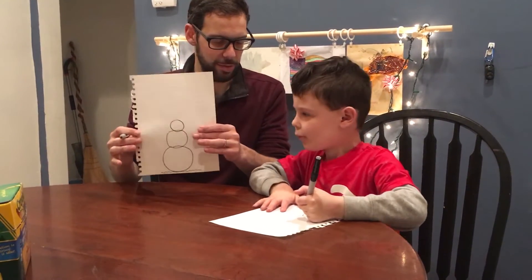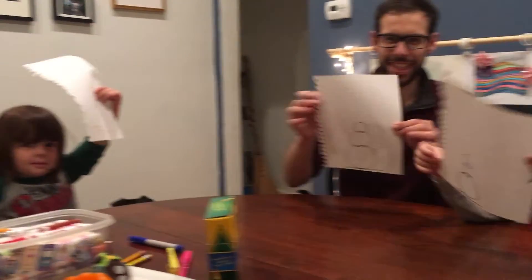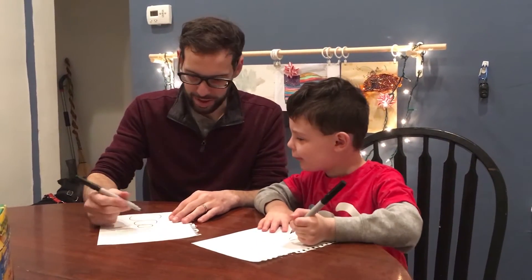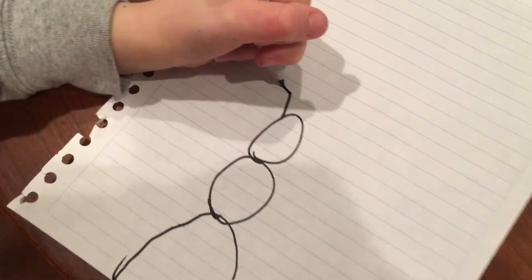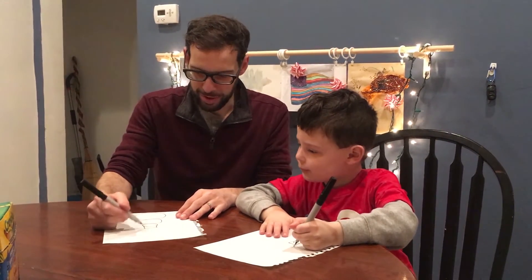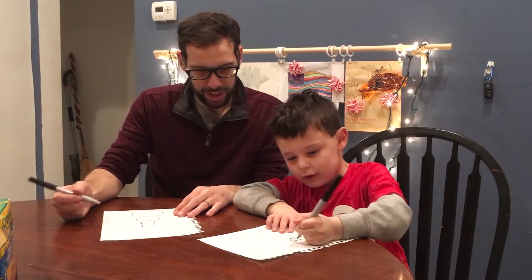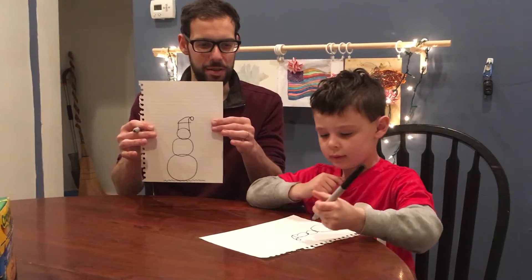So now I have three circles. Does this look right? Let's show our audience what we have so far — we've got three circles on top of each other. You put a line right here and a line right there, and a line right here. What is this part? The brim. And put a little circle on top — a hat on top of our snowman.